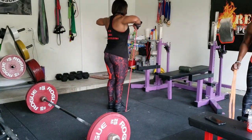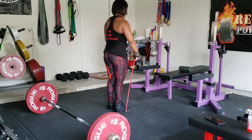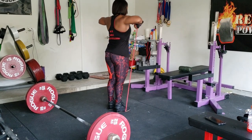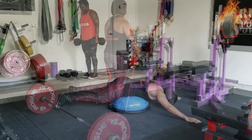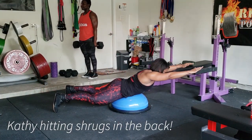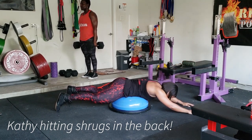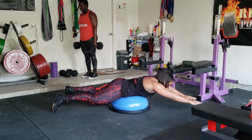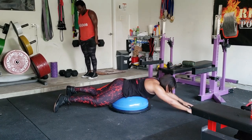This next exercise is called an upright row. I have shoulder issues — an 80% tear in my rotator cuff in my right shoulder — so I do these with a light band. I'll link below in the comments where you can get a set of bands on Amazon; they come in different sizes so you can work up the resistance for a harder workout. This last exercise is called a superman, and I do it on the ball to keep my knee off the ground.